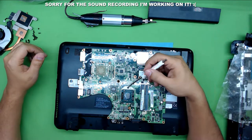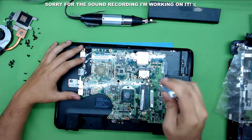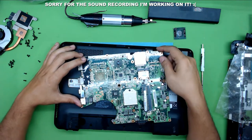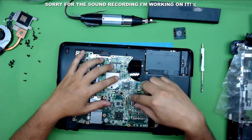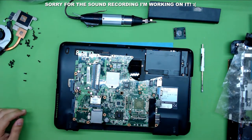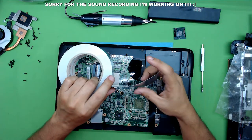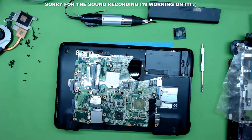To remove the CPU, grab a flat screwdriver, put it in the slot and twist 180 degrees until you hear the click. Then just lift up the CPU — try not to drop it or bend the pins on the bottom. Now with the CPU aside, you want to cover all four sides of the GPU using aluminum tape. I'll leave a link in the description where you can buy this aluminum tape — use a thick one, not the thin one, as the thin one doesn't isolate the heat as well.